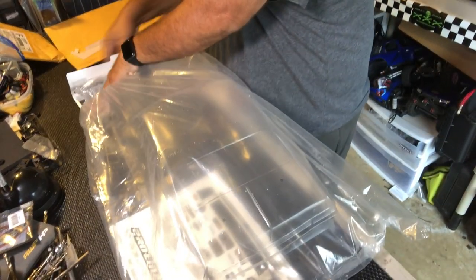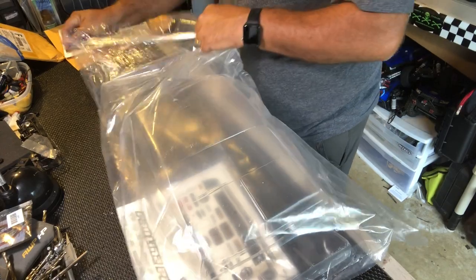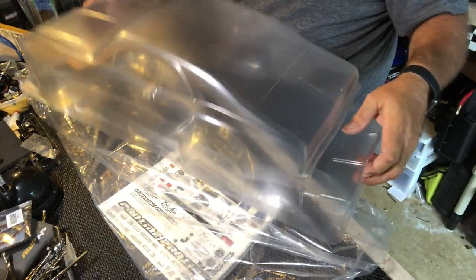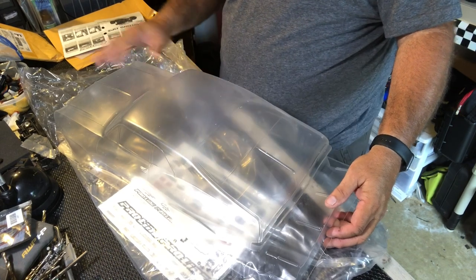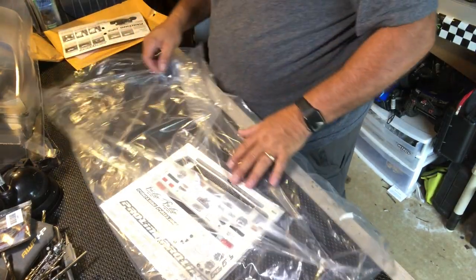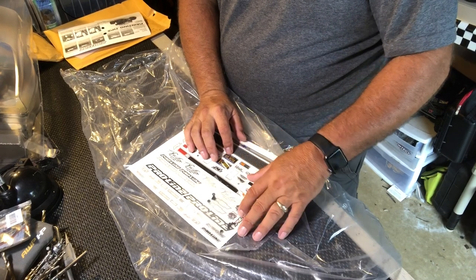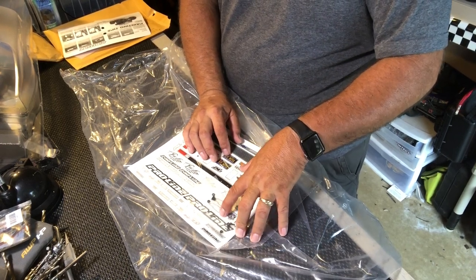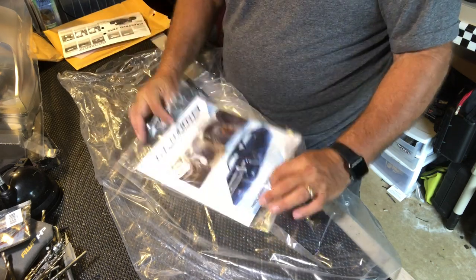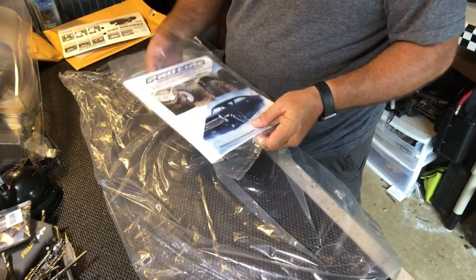You're basically going to pop this open, and it's going to give you some info about masking your windows and stuff. Then we pull the body off — the body looks a little blurry because there's an outer coating on here so you don't get overspray; when you peel it, it's going to be as shiny as the blue one. Here are all the decals for your grill, the screws to hold the stock wing on, your window mask, and there's just a catalog of more stuff they've got coming out.